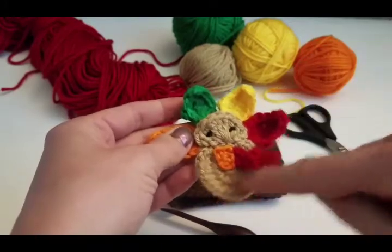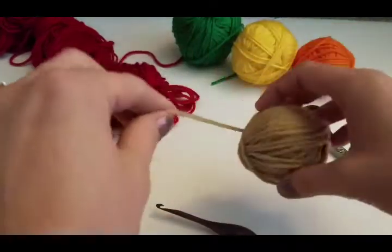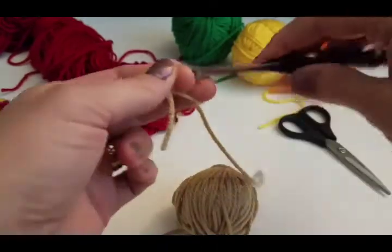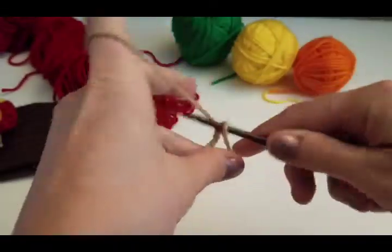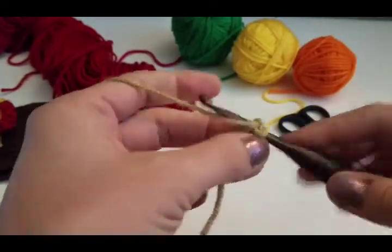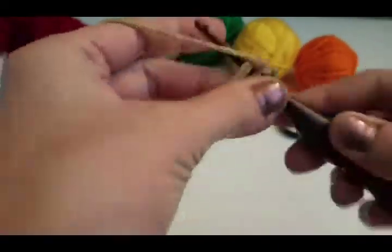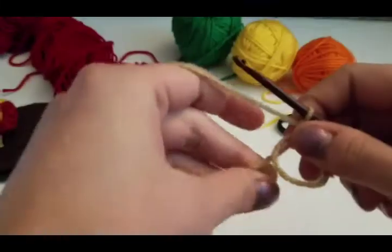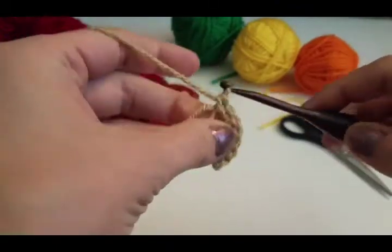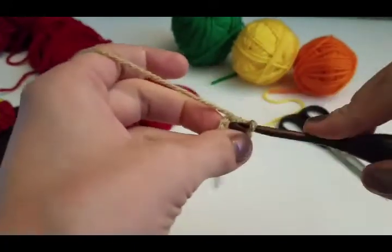So let's go ahead and get started. We're going to start with the body of the turkey first. I have this taupe color yarn and an H hook. We're going to make a magic circle, chain one, and place 8 single crochets in our magic circle. So we have 1, 2, 3, 4, 5, 6, 7, 8, and then we're going to pull our ring tight and slip stitch to join.